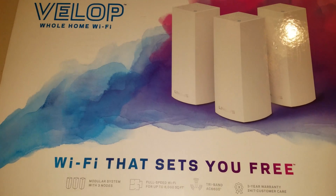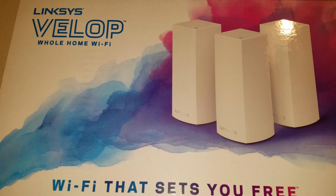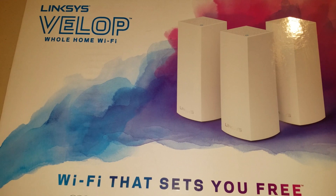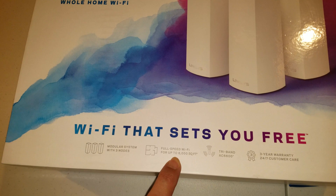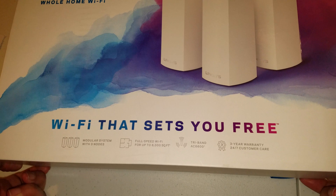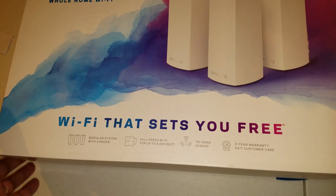Hey everybody, I'm here to show you the unboxing of the Linksys Velop whole home Wi-Fi — Wi-Fi that sets you free. I think it's called a mesh network. It's got a tri-band modular system with three nodes. Full speed Wi-Fi for up to six thousand square feet, no loss in speed across that distance — big enough for everybody's home. It's got a three-year warranty and 24/7 customer care.